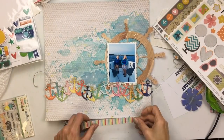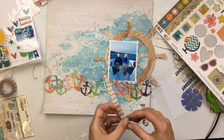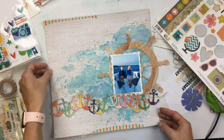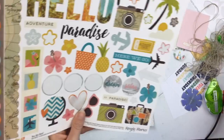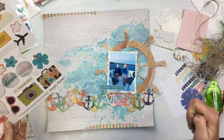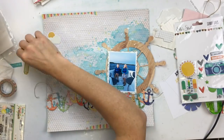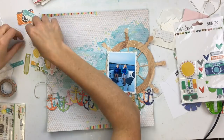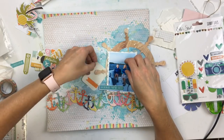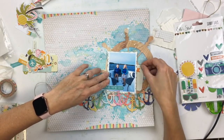I'm going to layer my photo on now. This is the spot in my layouts where I usually start getting stuck. I get the main design down, and now it's, okay, what am I going to add for other little embellishments? Because the anchors are such a prominent feature, as is the wheel, I don't want to add too many other things. I went through my stash — I have so much stuff scattered across my desk, around my feet, on the floor. I'm a very messy scrapper. I try to clean up after each project but that doesn't always happen.